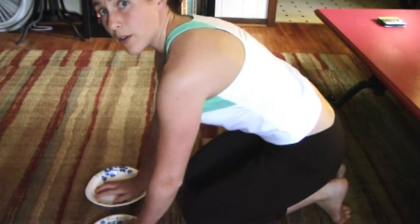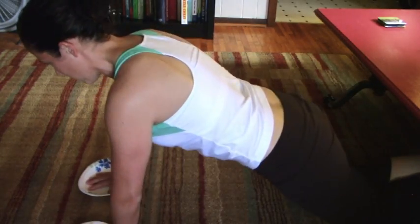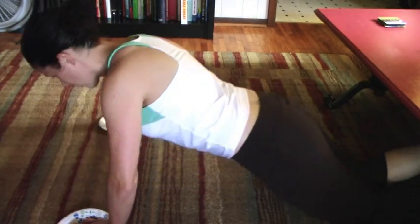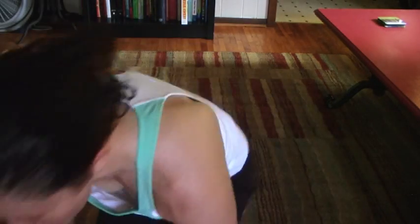The side view — I'm going to do it on my knees because I'm tired. So right arm out, push up. Much easier on your knees. Hold your core tight, and that's the move.